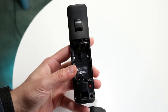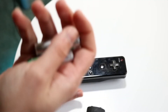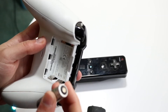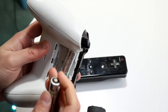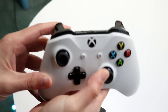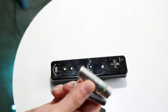You can double-check the batteries by putting them in another device that takes double-A batteries. In this case, I have my Xbox One controller — all I have to do is plug these batteries in as I normally would. If this controller turns on, that basically means those batteries are good.